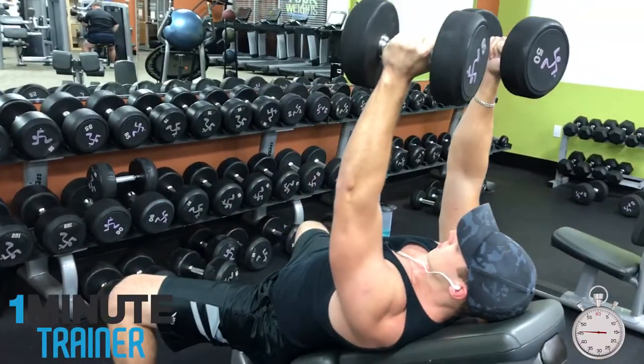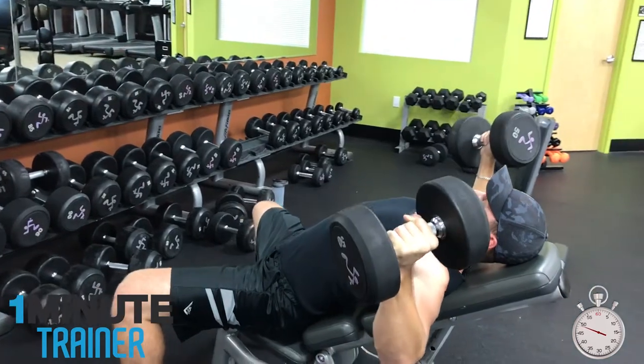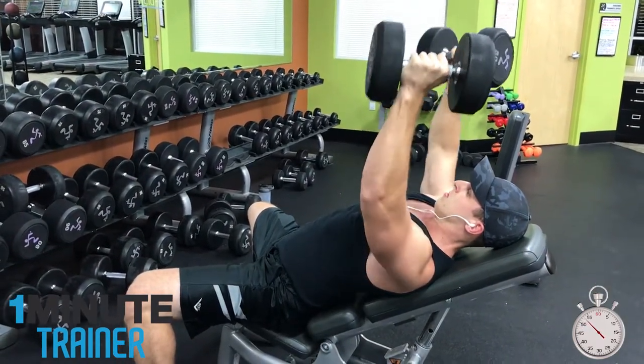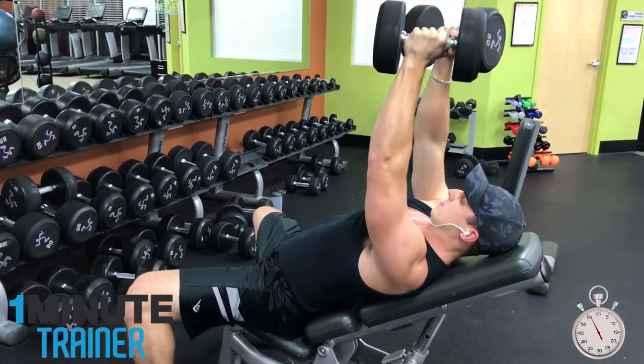You can try these on a flat bench, on an incline bench, or even on a decline bench. This combo is great to perform towards the end of your chest workout to squeeze the rest of the energy out of your pecs. Go out there and kill your chest!